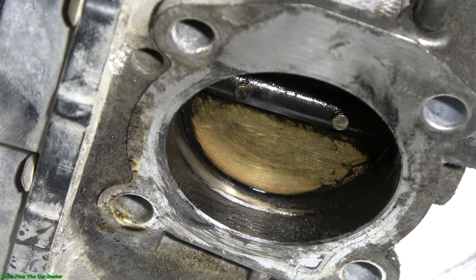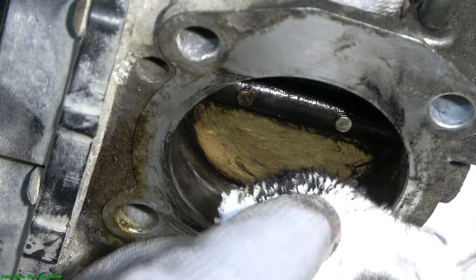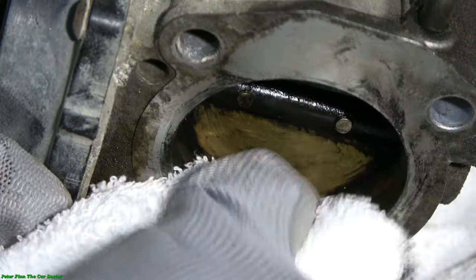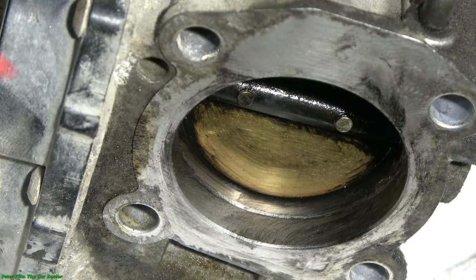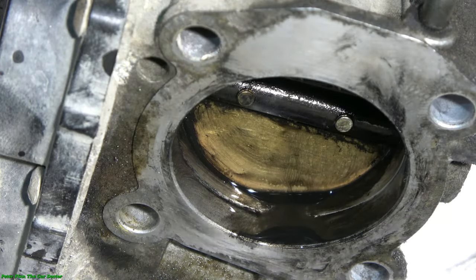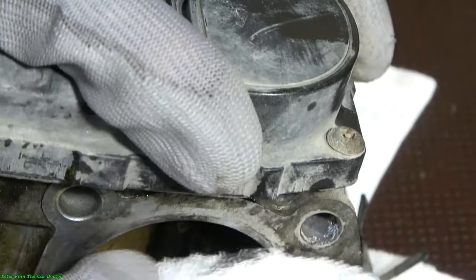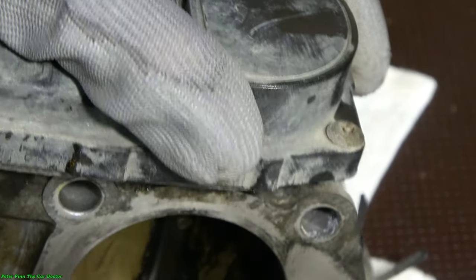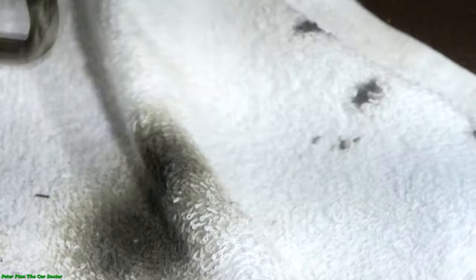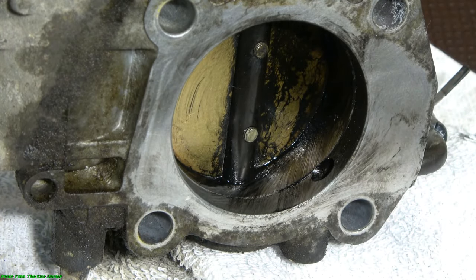There is so much black oil that it even stops and restricts the throttle valve movement. When I clean all of this, I get better fuel economy, cleaner running, the throttle body works better, idle speed improves, and the response from the gas pedal is better.